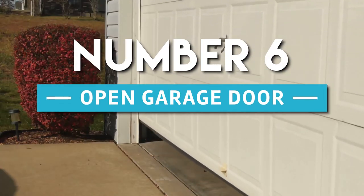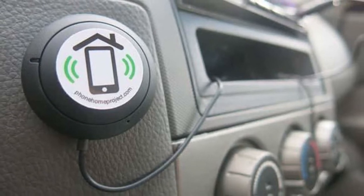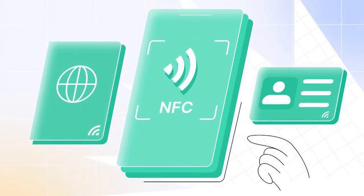Number 6: Open Garage Door. Put an NFC sticker inside your vehicle. Simply scanning the tag will allow you to activate the MyQ garage door opener whenever you pull into your driveway.